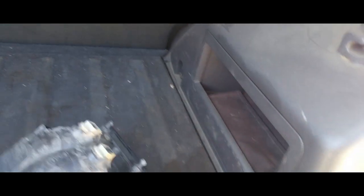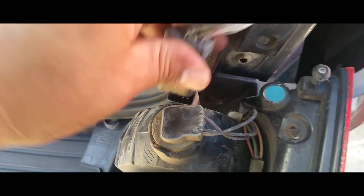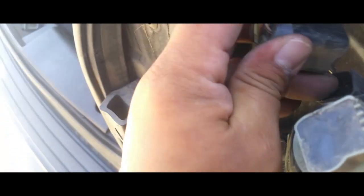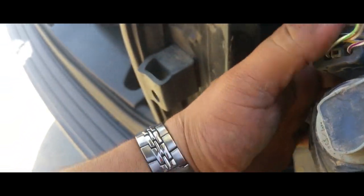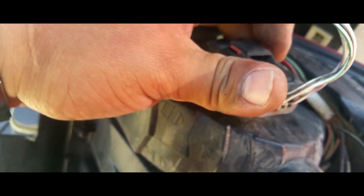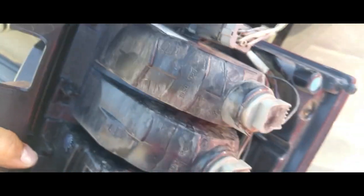Pretty simple process. All you have to do is just connect your pigtail right in there, just like so. Secure your little locking latch — there it is. Sweet.